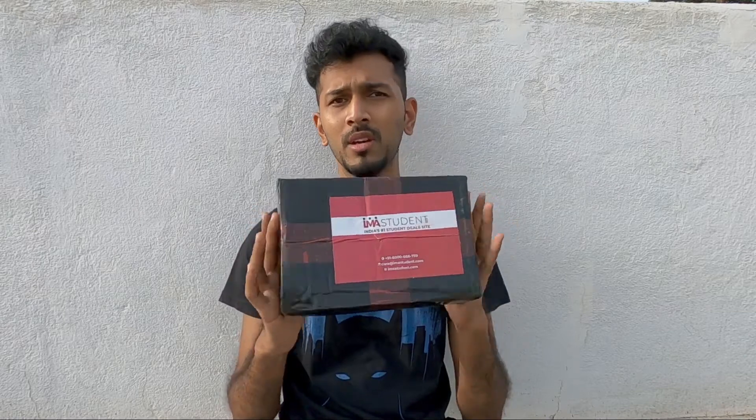To order it, I went to a website called Iamastudent.com. They gave me a pretty good deal, so I went ahead and booked it. In this video, let us unbox this mic and test it out.